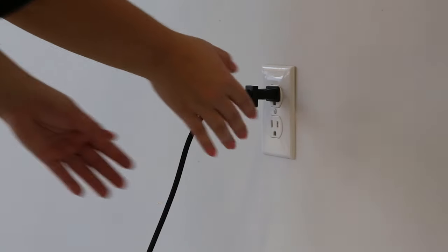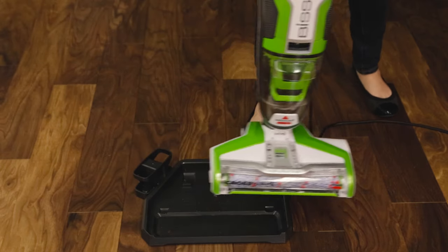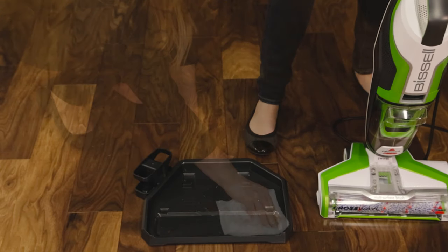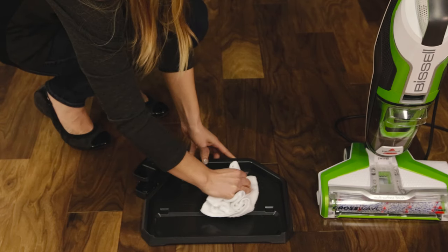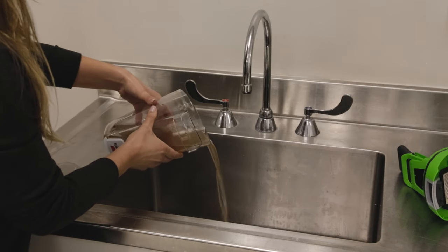Then, unplug the cord from the outlet. If any moisture is left over in the tray from cleaning, wipe it dry with a towel. Empty the dirty water into a sink.